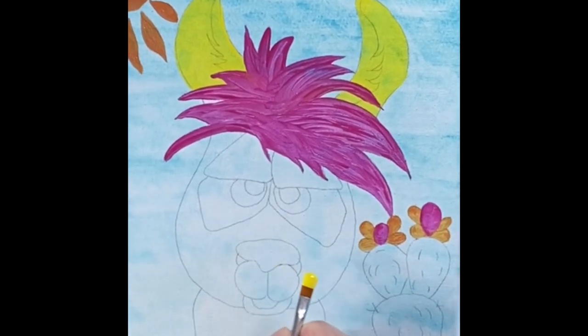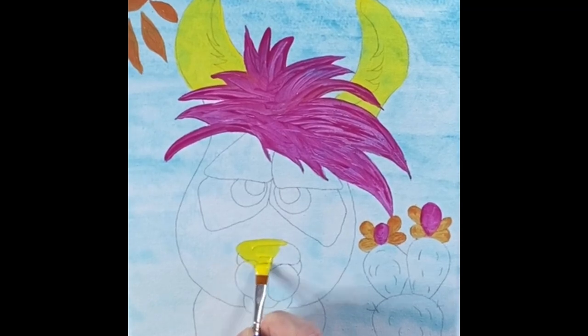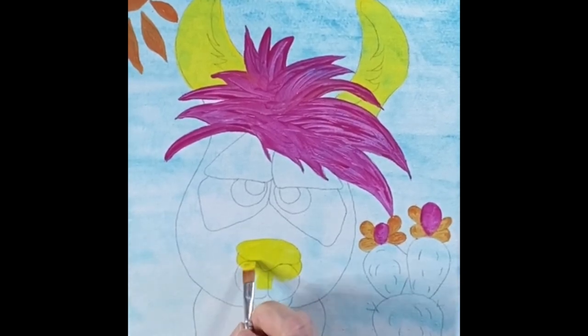We're going to go back to the yellow and paint the muzzle. Get a nice coat on there, but it doesn't have to be complete coverage — we can go ahead and do another coat later on.